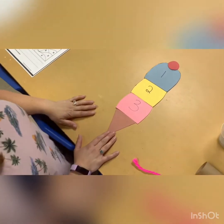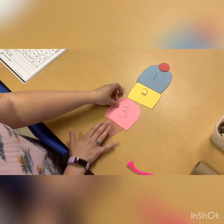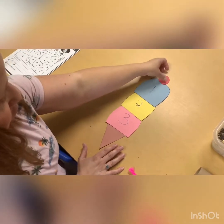Our next project will be about numbers. We're gonna make an ice cream cone. With this you'll see we have a cone, and then we have number three, number two, and number one, and then we have a cherry.